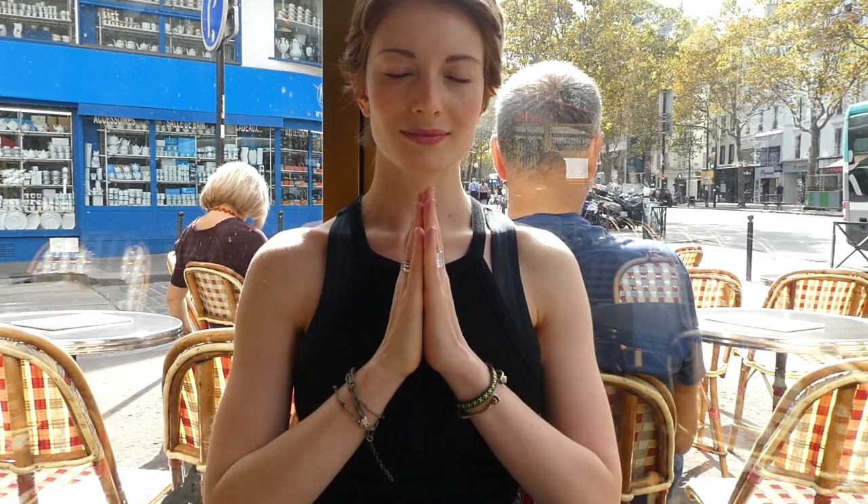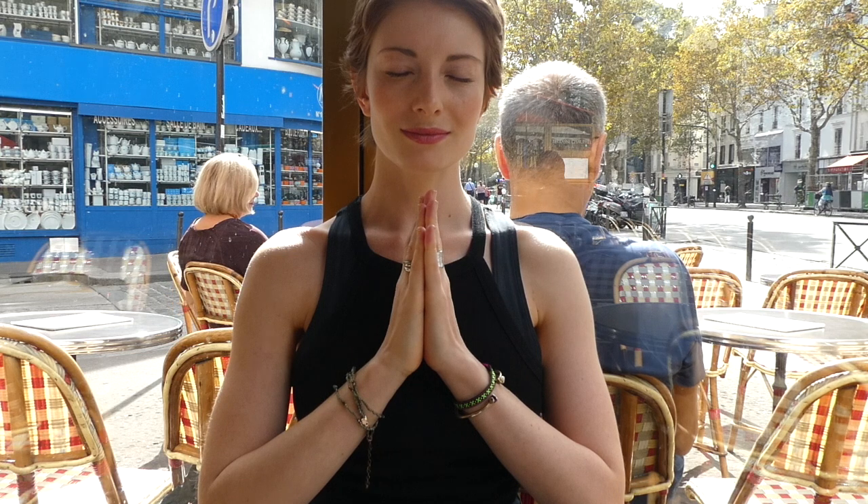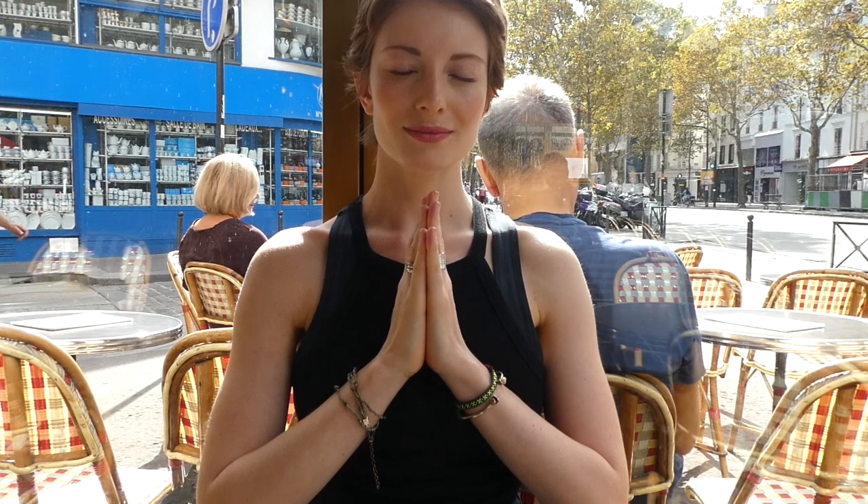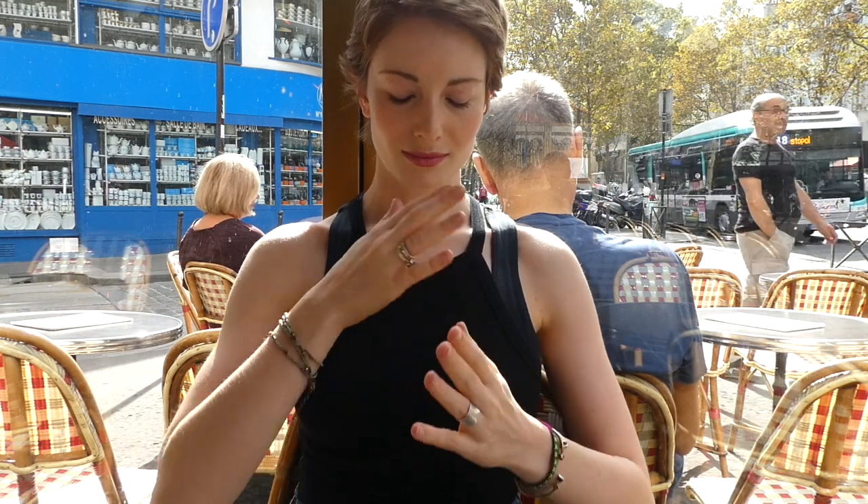We're going to begin by closing our eyes and just feeling our presence today. We're going to bring our palms to our heart, really at this moment connecting with our breath. We're going to do a quick breathing exercise.